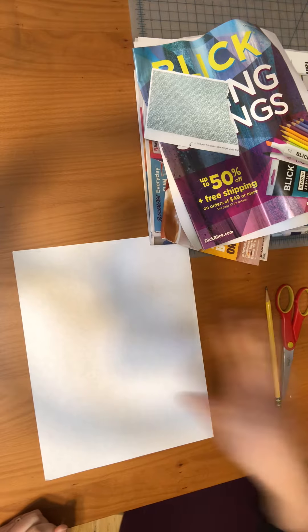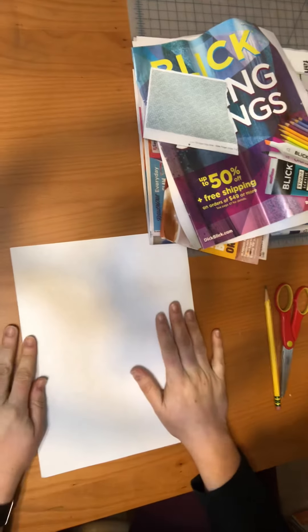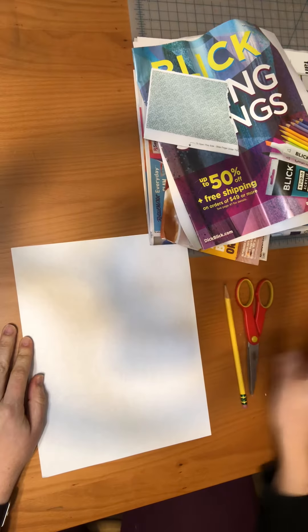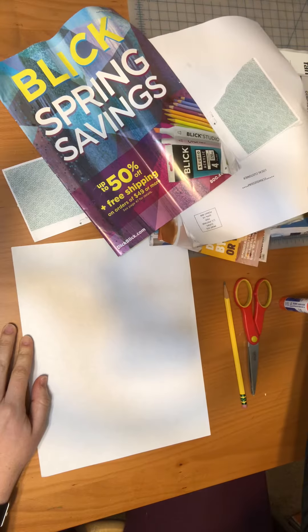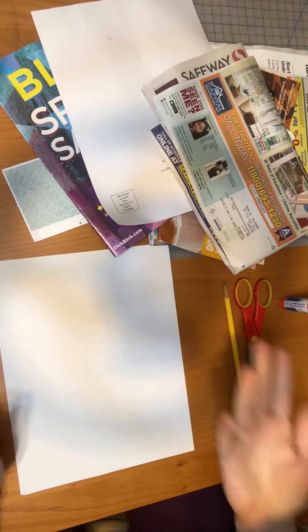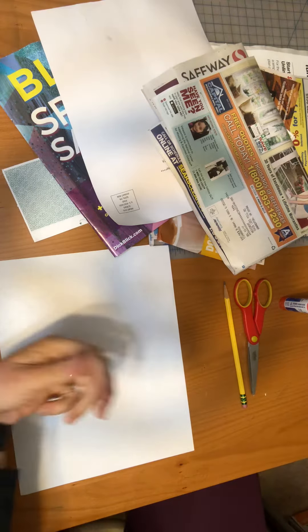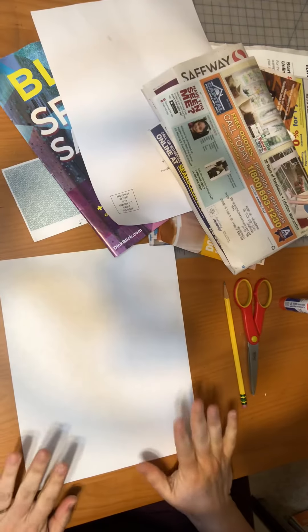Happy Wednesday everyone! Today we're doing something a little different — we're not drawing. I have a white piece of paper, a pencil, scissors, and a glue stick. I went through our recycling bin and grabbed a bunch of magazines and junk mail for colored paper since I don't have construction paper at home. You could ask your parents if you have any junk mail or scrap paper laying around that you can use for this project.